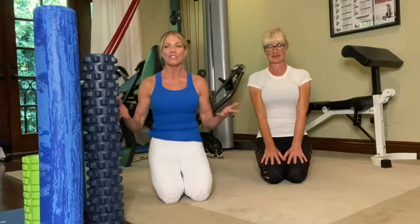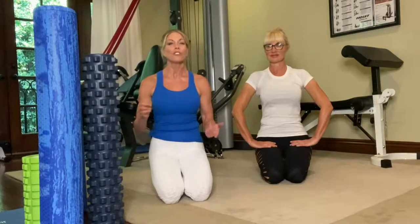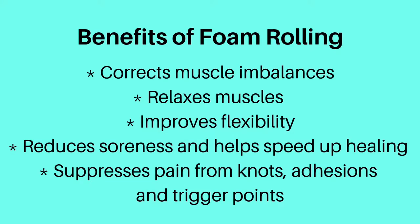Hey fitness friends, today we're going to talk about foam rolling and I'm going to show you some of the most basic foam rolling techniques. Do you foam roll? If you don't, you need to give me a really good reason because I'm going to give you a lot of good reasons why you should. Foam rolling is great for warming up or cooling down — you can use it before or after your workout. Before your workout it'll loosen up and warm up your muscles. For cooling down, you can use it to prevent soreness buildup, so it's really like getting a deep tissue massage.